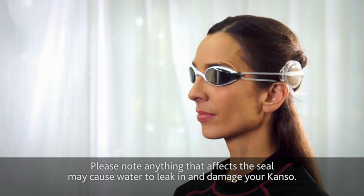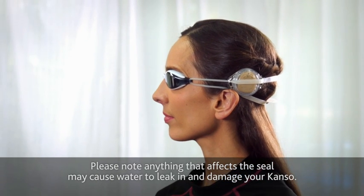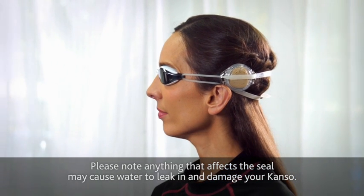Please note, anything that affects the seal may cause water to leak in and damage your Kanso.